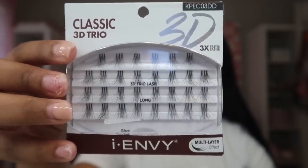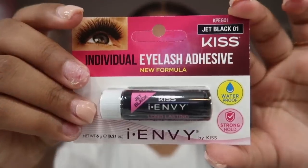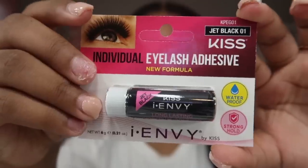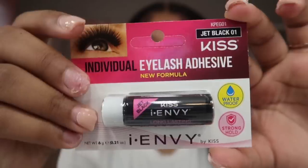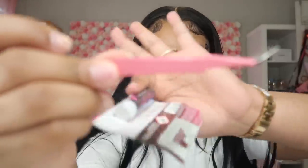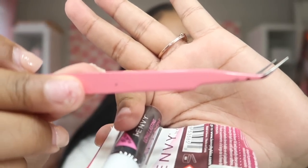The glue that I use is the Kiss i-Envy individual eyelash adhesive. It is waterproof and really strong, so I do encourage you to be careful. It's not as strong as professional individual lash glue, but it's strong enough that they won't come off with everyday wear and tear. I also use little eyelash tweezers I bought a while back.